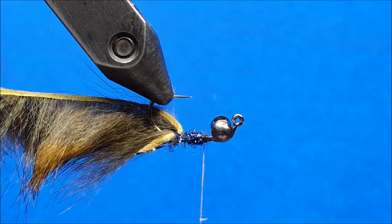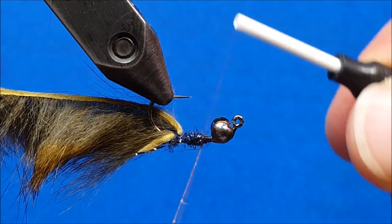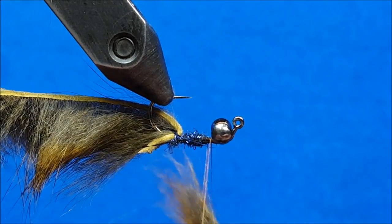Once I have that fur by the tips, I'm going to bring it in and introduce it so there's about half an inch sticking into the dubbing loop. I'll close it off, secure it with a couple wraps, then bring that fur right up into the loop, close the edges on it, and give it a good spin.